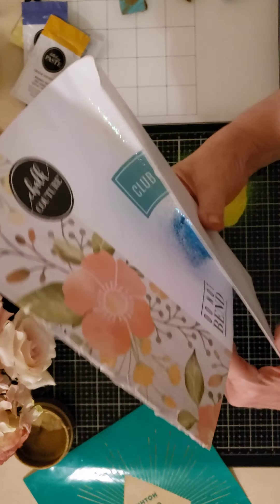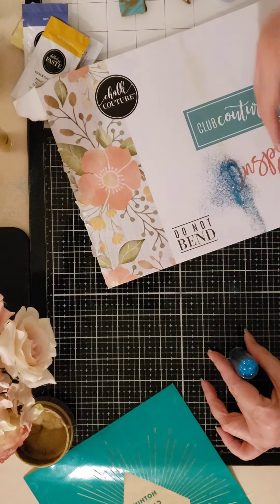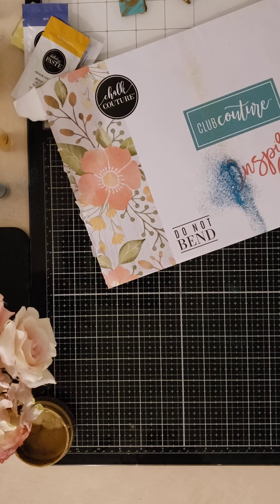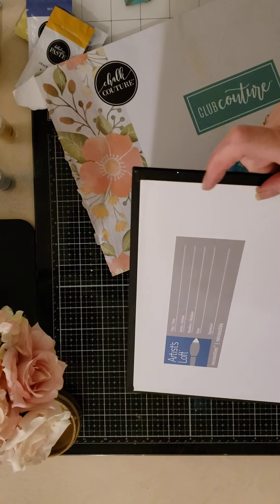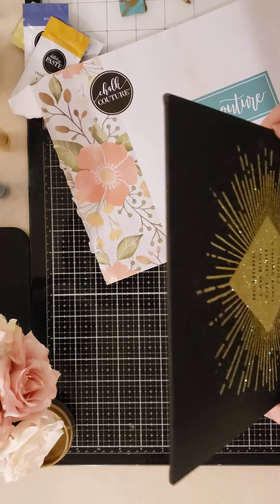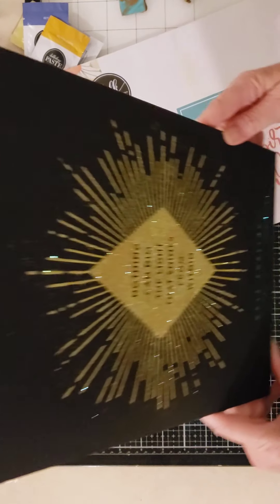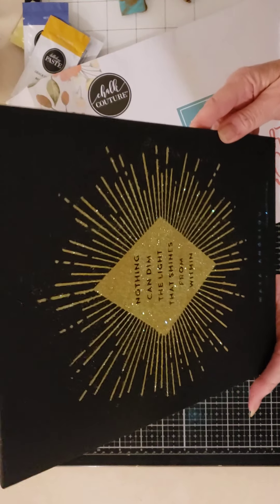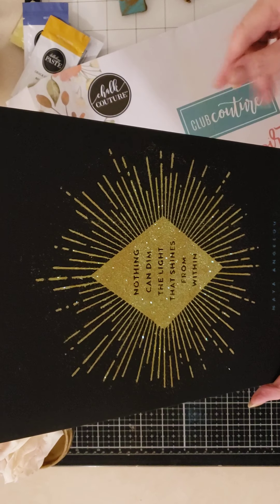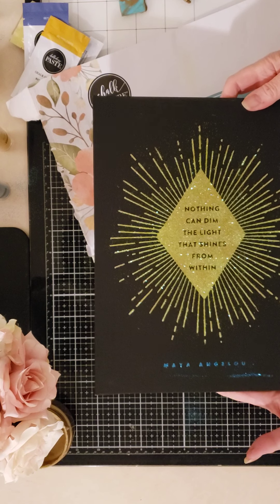I left my brush in the other room. I need to clean this up at the bottom too. Let me move this transfer out of the way and see what we're looking at. I think I'm going to need to hit it with a brush to remove the loose pieces of glitter, or hit it with a hair dryer and blow them off outside. But this is basically it, and I think it turned out pretty dramatic. 'Nothing can dim the light that shines from within — don't let anyone dim your light.'